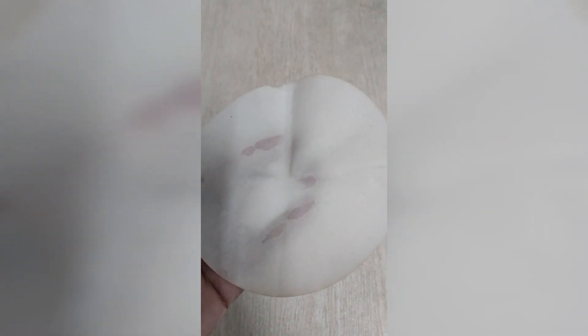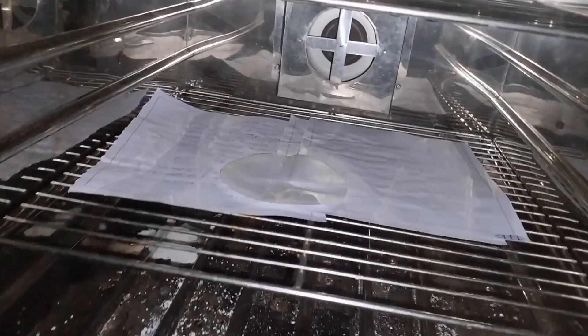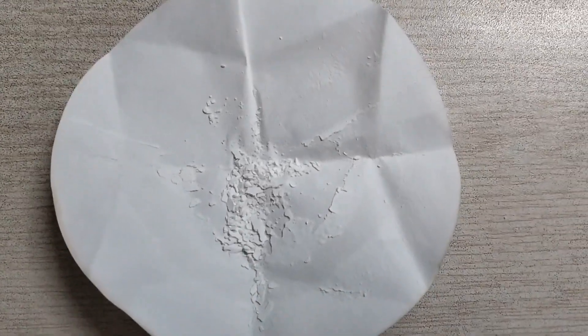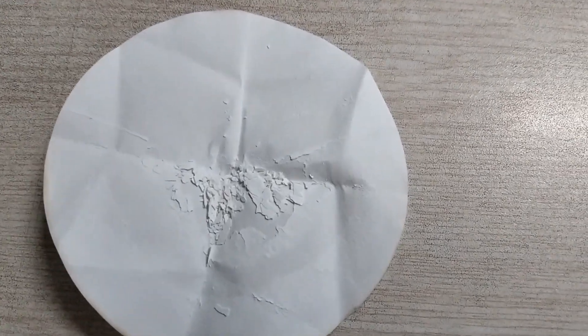Then the obtained micro sponges are put into the oven. After 12 hours, the micro sponges are completely dried, and here are the prepared micro sponges.